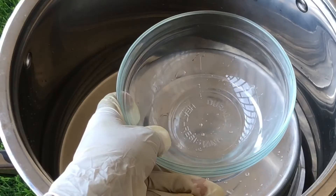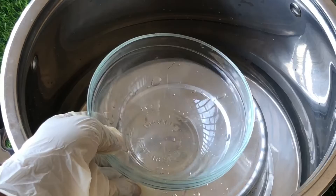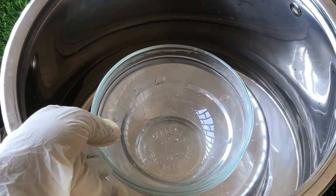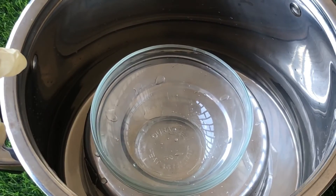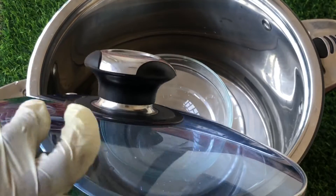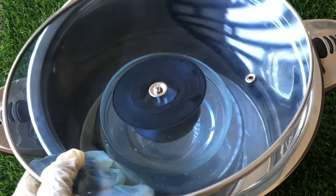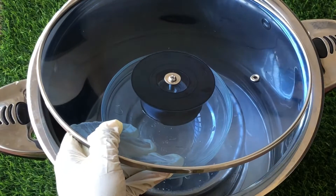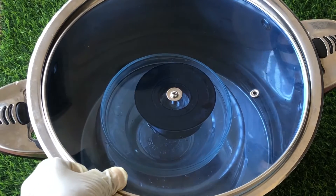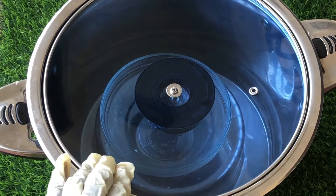We are going to drop the heat-safe bowl on top of the stainless bowl that we placed earlier. This is the bowl that we will use to collect our distilled water. Now it's time to cover the pot — but we are not going to cover it normally. We are going to turn the lid of the pot upside down. As we go on you'll understand why.